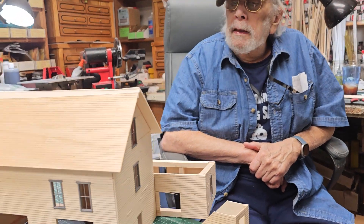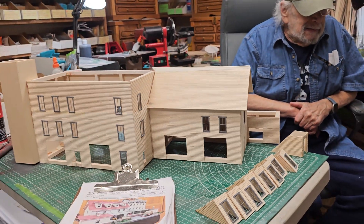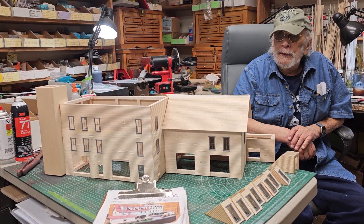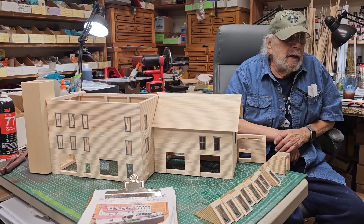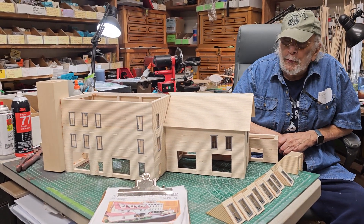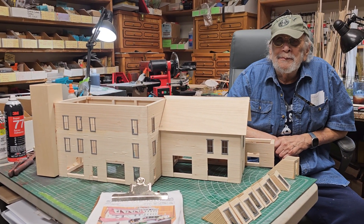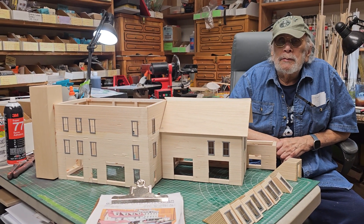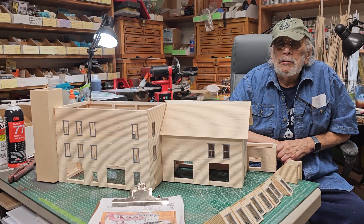Let's look at this thing here. This is number 13 of 15. Right, I thought there were 60 but there's only 15. It's wearing me out. It's a big boy — it's about 32 inches long. And it looks to be about maybe 15 wide.